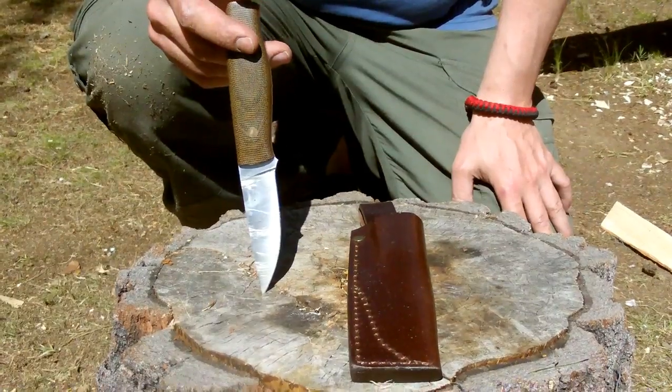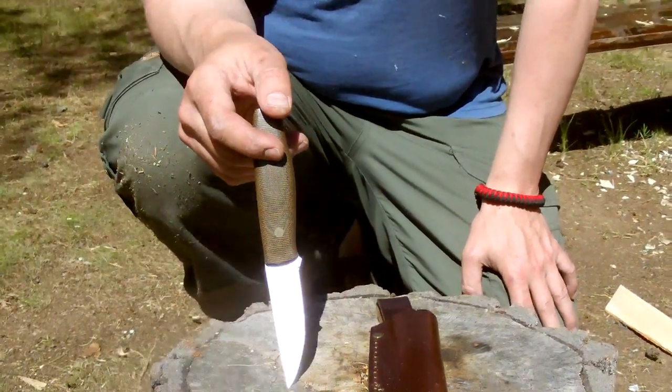So that's it for 2S testing this time. Next time I'm going to test another Finnish knife — it's the JP Peltonen knife. Also excited about that. Make sure to come and watch that knife too. See you.